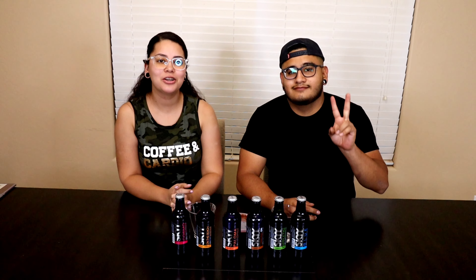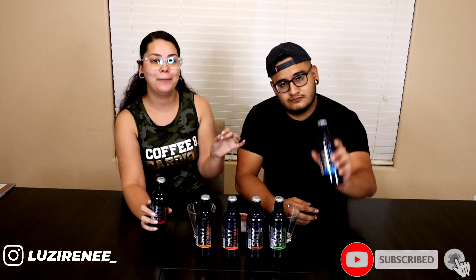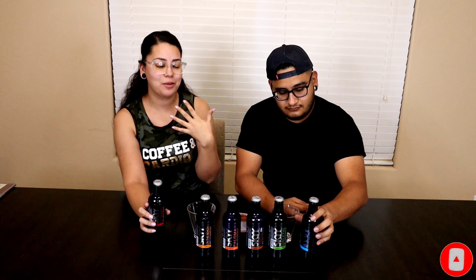Hello guys and welcome back to another video. In today's video we are going to be trying out the Sky bottles. My neighbor actually introduced us to them, and I've already had one — it was the tamarindo flavor and it was amazing. I decided to bring it on a video for you guys. Let me know if you guys have had them, because I know we can't find these in the United States. I believe they're only in Mexico.